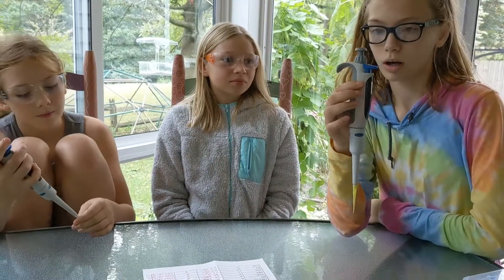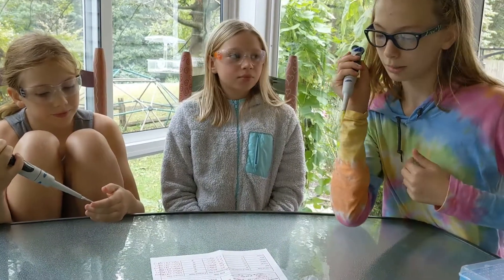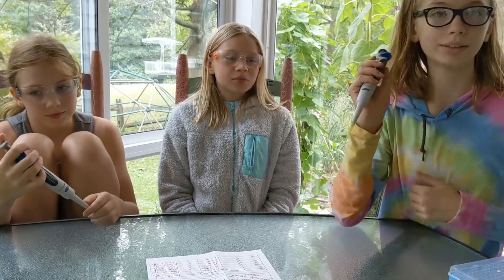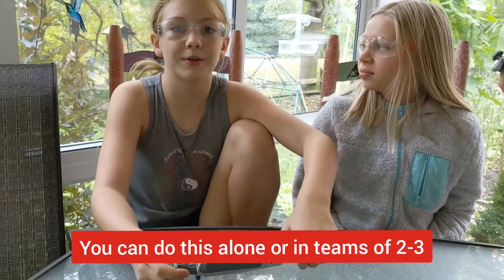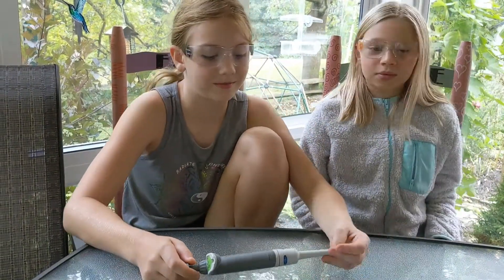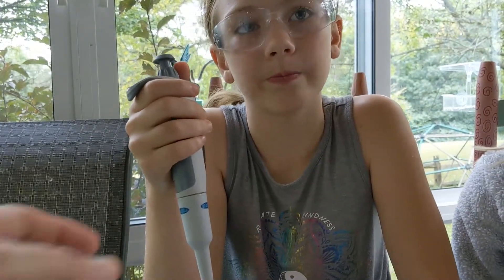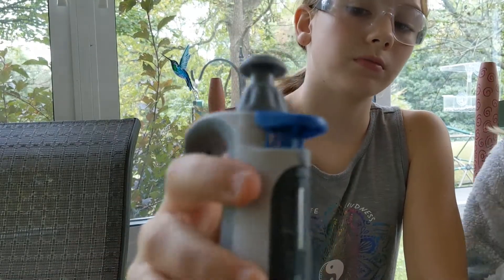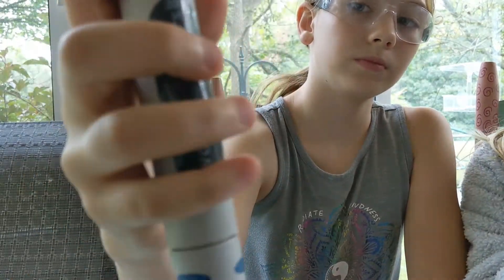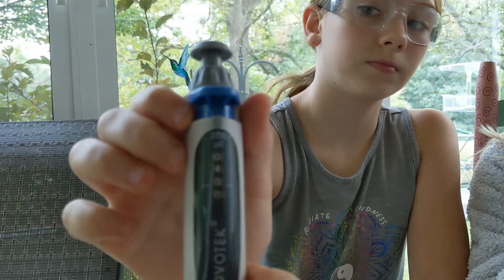We're each using a color with the big pipette and the little one. I'm doing purple and orange. I'm doing yellow and blue, and I'm going to be doing red and green. I'm doing red so I'm going to set it to 40. You turn the knob until it gets to 40.0.